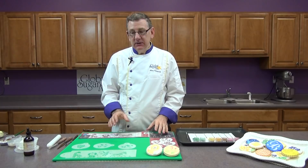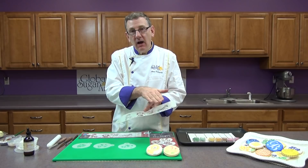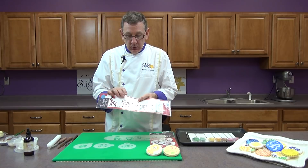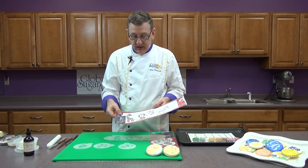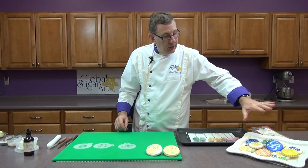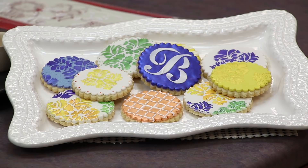Cookies can be done with traditional cookie stencils, or you can take a regular side stencil that you would use on a cake and use one design from that on the cookie. When shopping, focus on the size of the stencil and make sure each element isn't too tall for a cookie. We're going to be painting a little lion today and a more traditional flower one as well. Over on my left is a tray of cookies done with different colors and stenciling patterns — there are hundreds to choose from.